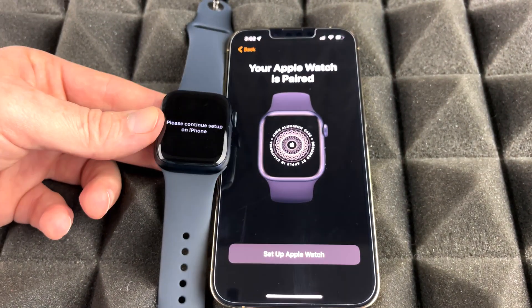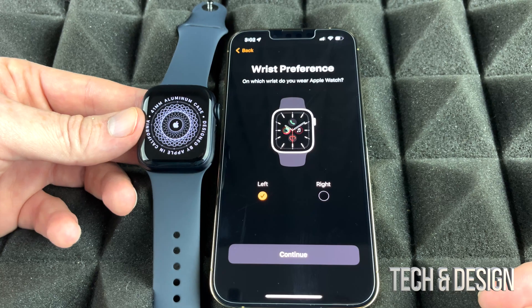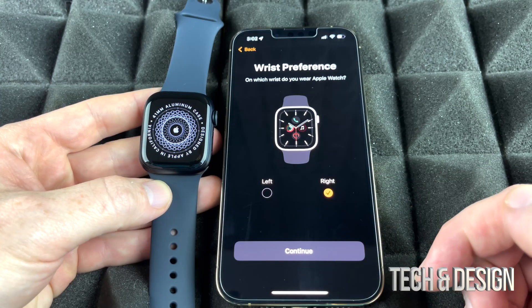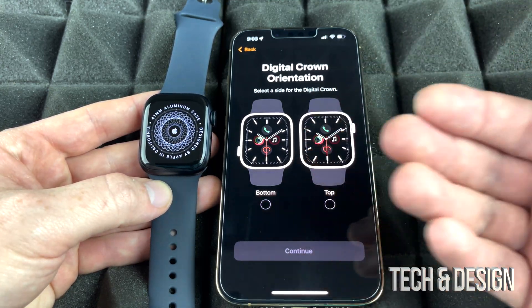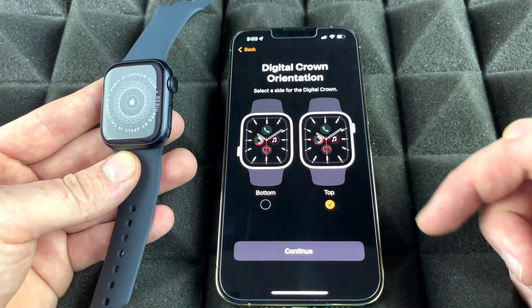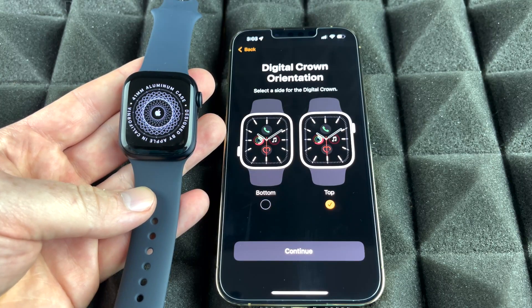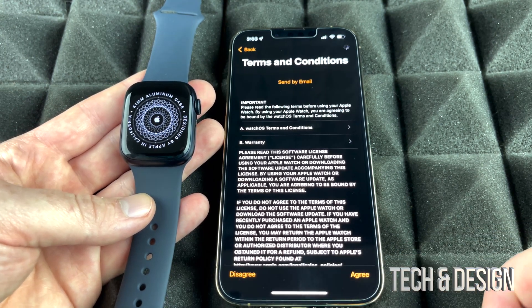Now tap 'Set Up for Myself' unless you're doing it for a family member. You'll be asked whether your Apple Watch will be on your left or right wrist — choose accordingly. Then it will ask about the crown orientation: whether the Digital Crown is at the top or the bottom. For most people it will be at the top, so select that and continue.